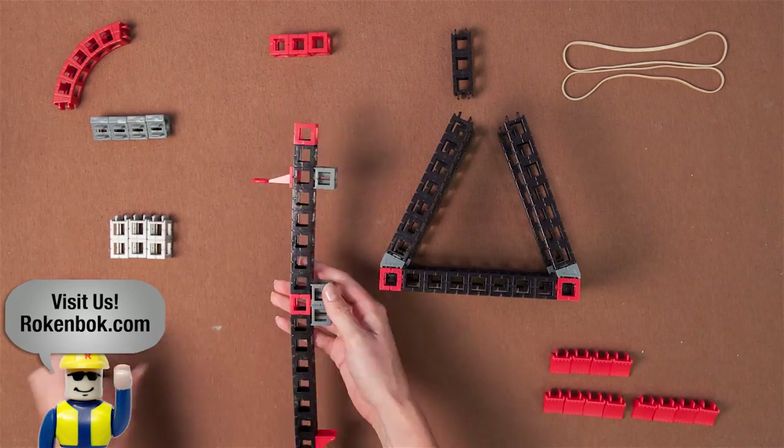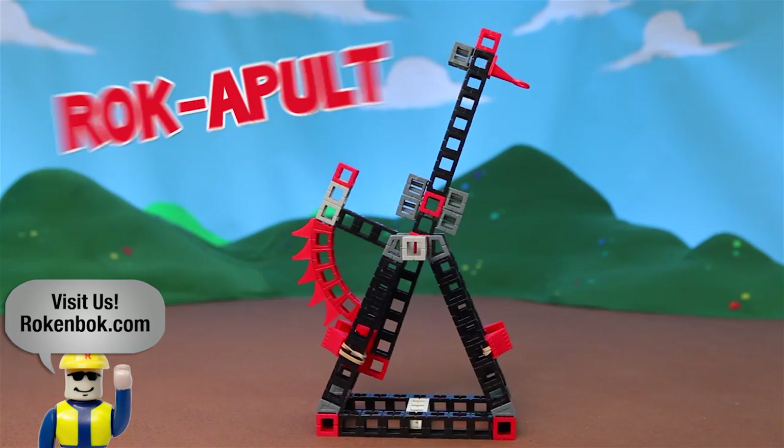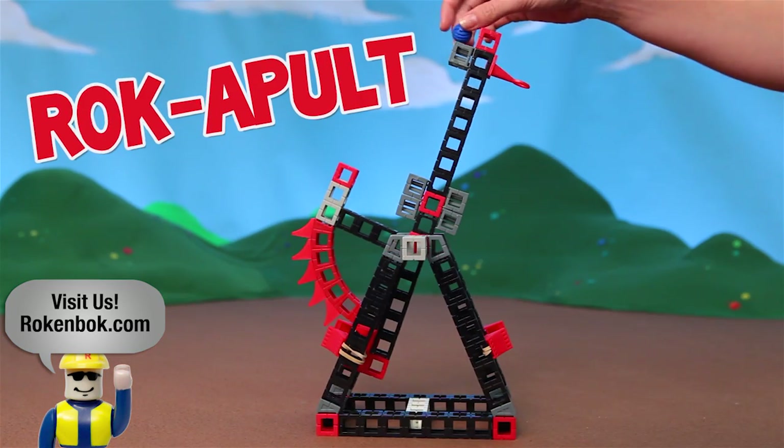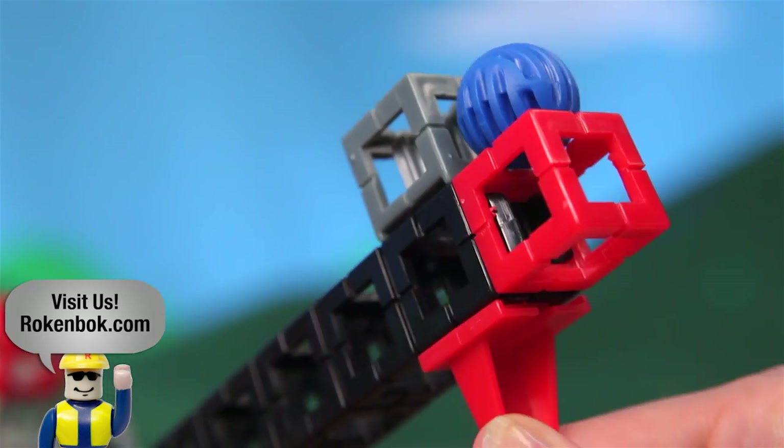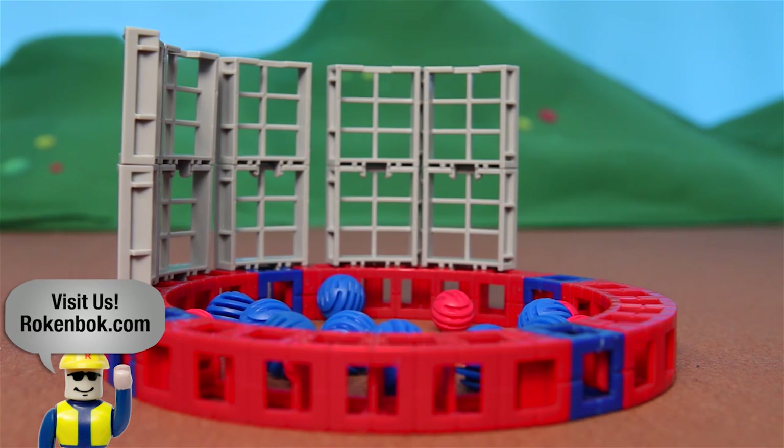Build a real working rockapult with this engaging kit. This is a great opportunity to teach kids about potential energy. Use the force meter to calibrate your shot for accuracy. Set up targets and see how accurately you can shoot rock balls.